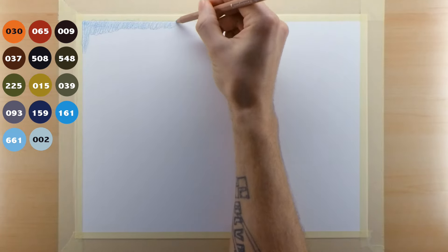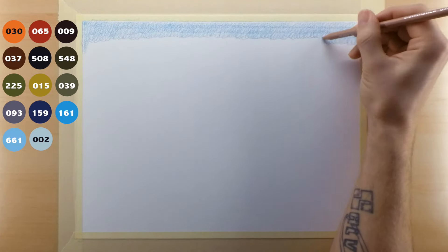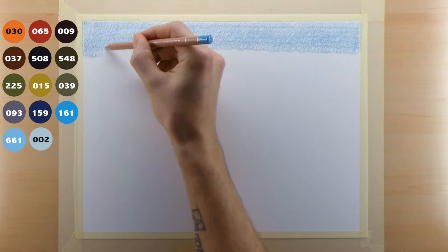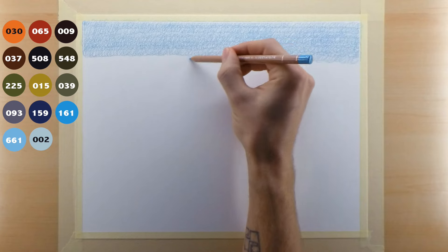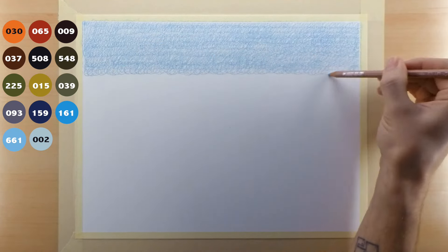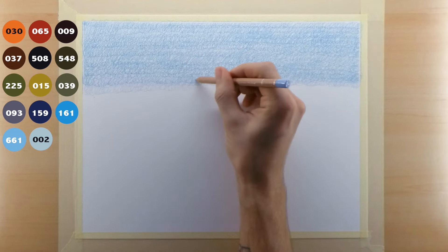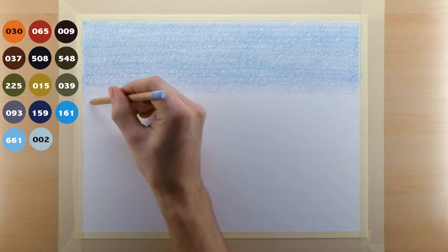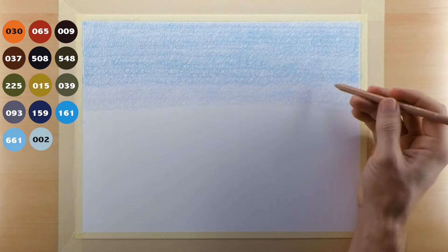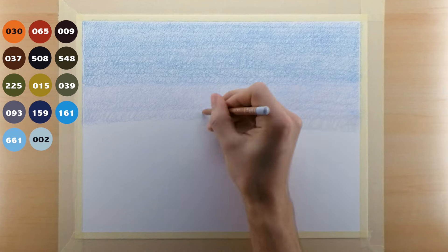Let's get started. The color I'm using right now is the 161, and basically what I'm doing is going from left to right using small circular motions with my pencil just to build the base layer of the sky. After getting about a third down the page, I switch to my 661 pencil and start overlapping it, moving a little bit further down the page. The purpose of the overlapping is to get a nice transition blend between the two colors. The third color I use is 002, doing the same overlapping method. I take my sky a little bit farther down the page than intended because it's easier to put foreground subjects over top of it.